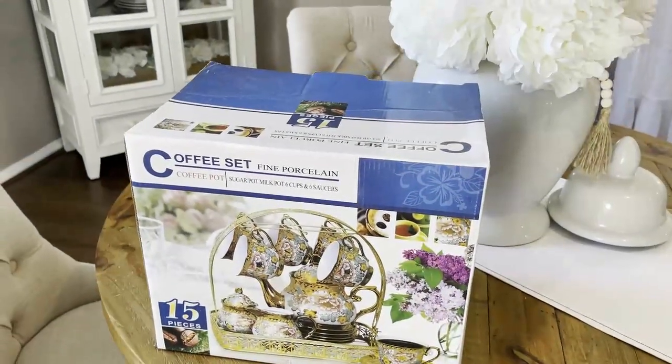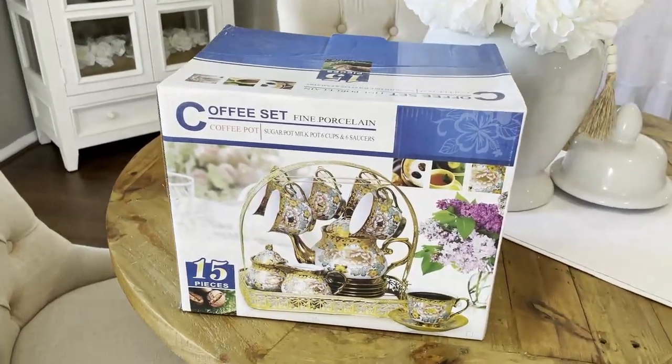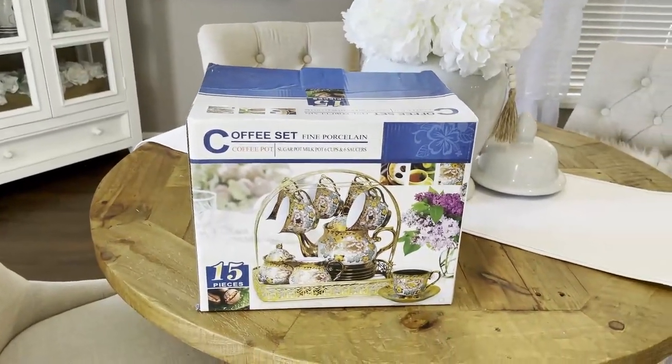Hi everyone and welcome back to Shell's Glam Home! Today I'm excited to share two DIY projects that I recently completed for my daughter's 21st birthday. I hope you enjoy!